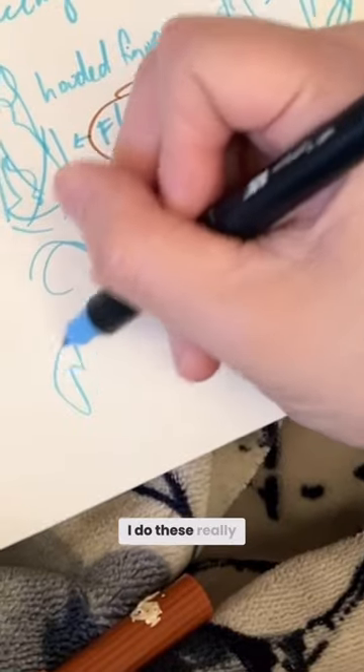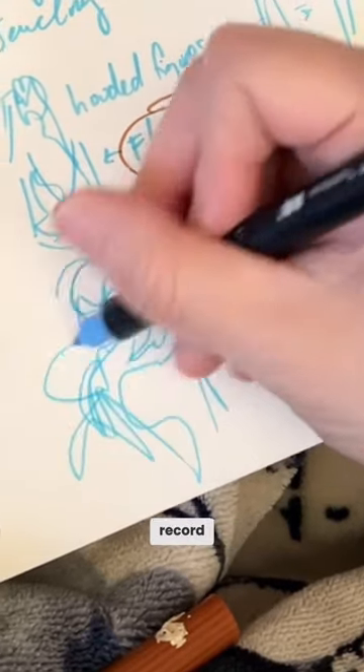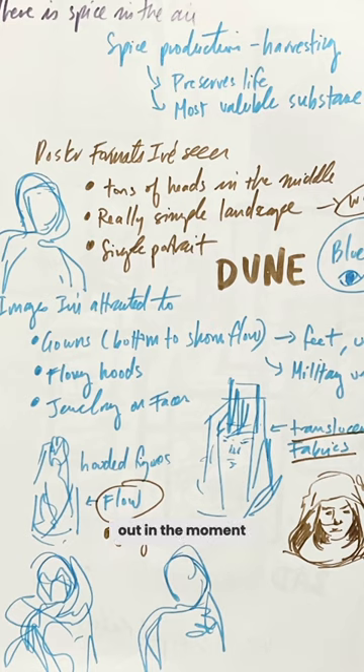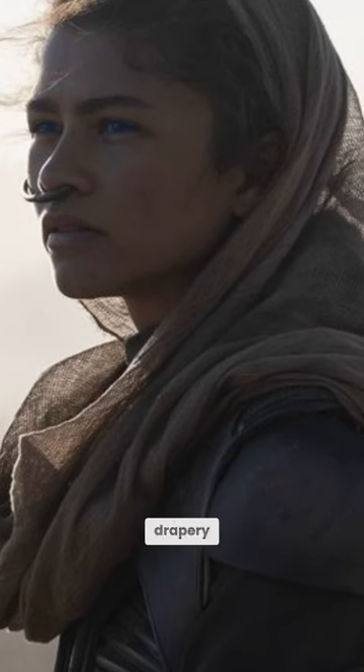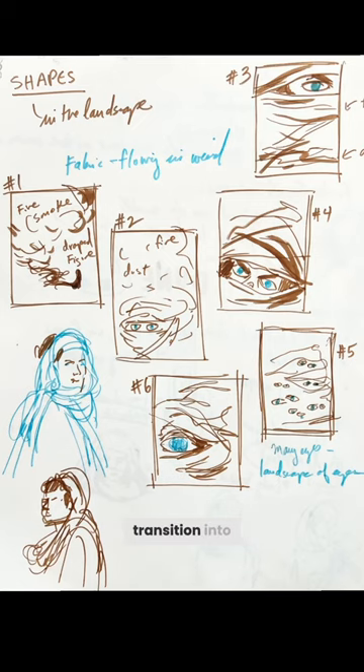I do these really scribbly sketches in between my notes — it helps me record certain images that are jumping out in the moment. I thought there was potential with the flowing drapery and the desert landscape, and that they could somehow transition into each other.